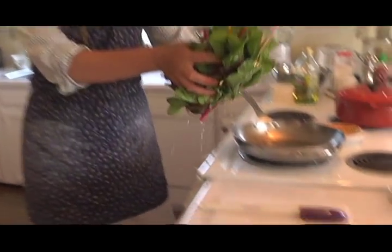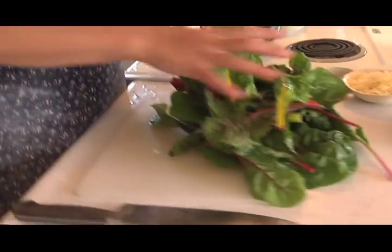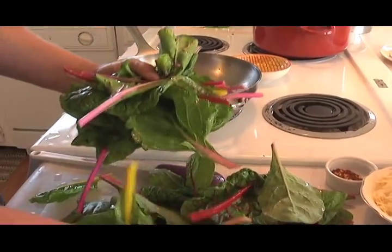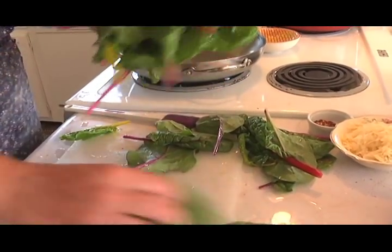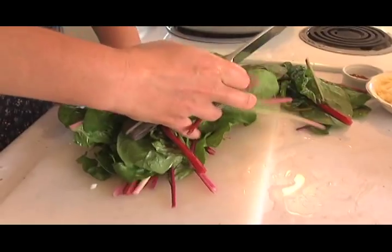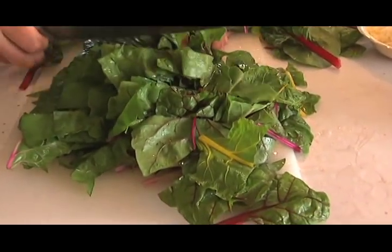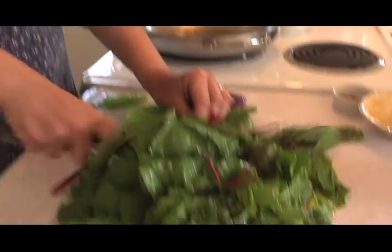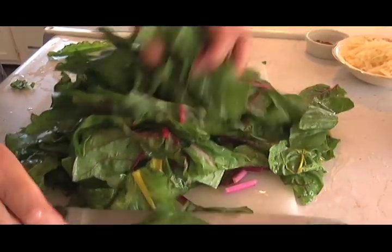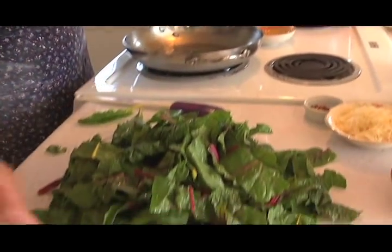I've got my Swiss chard. When you cook Swiss chard, you don't want to dry it after you wash it — if you cook it a little bit wet, it helps steam it and it cooks better. Swiss chard also freezes really well. If you've got a glut of Swiss chard in your garden, dice it up, sauté it with the onion, add salt, pepper, and red pepper flakes, throw it in a freezer bag and freeze it. You can pop it out in the middle of winter and have fresh Swiss chard. This is a rainbow Swiss chard — that's why it's got all those different colors. A little bit of olive oil in the pan so it doesn't stick, then pop in your Swiss chard.